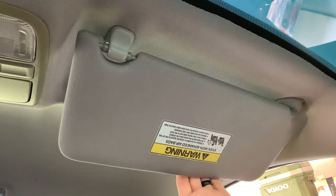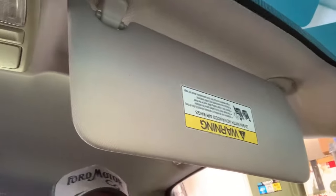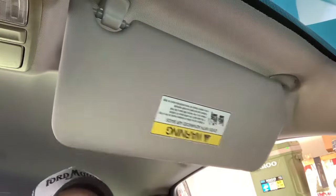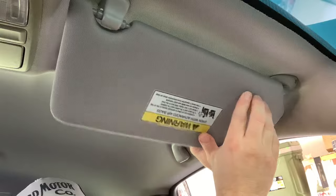Now watch what happens when you pull it down — look how it flops around. Please no comments, no jokes, this is a family show. Look at this — then you try to put it back up here. Oh my gosh. See what's going on right here is this point right here — there's a seam that runs across and it's broken.